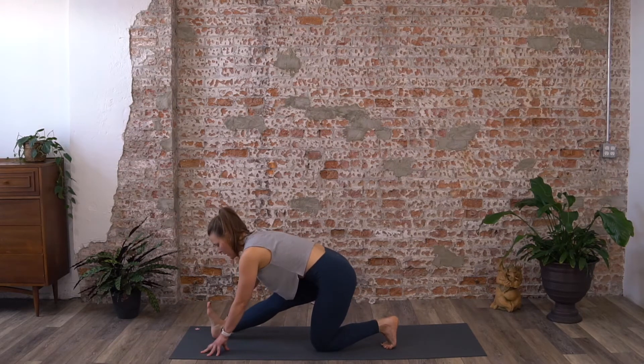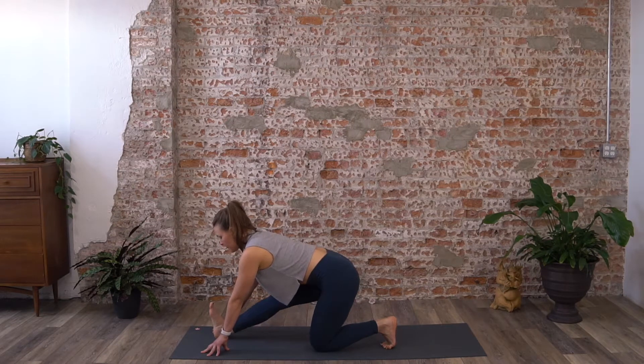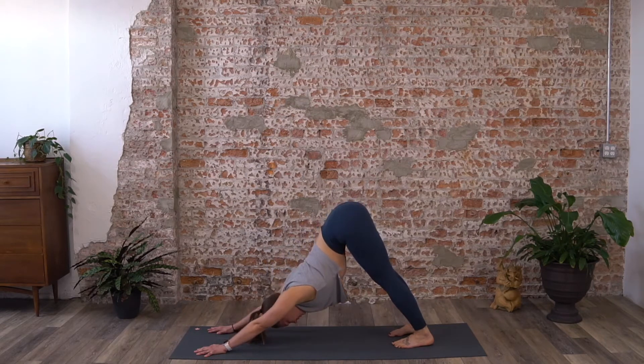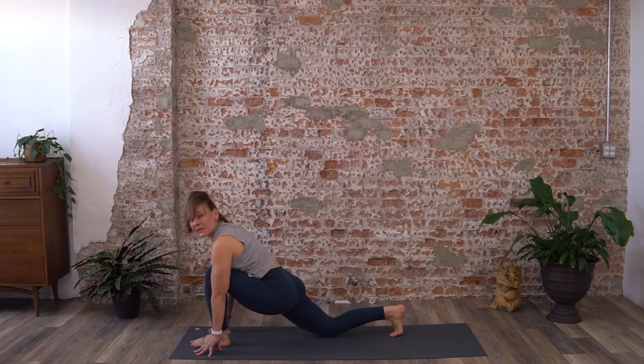If one of them feels like you might need to hold it a little longer, by all means listen to your body. Then eventually step back into downward facing dog.